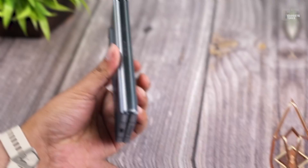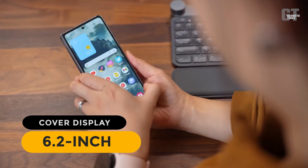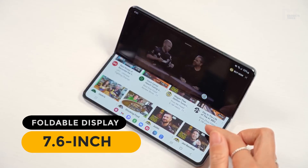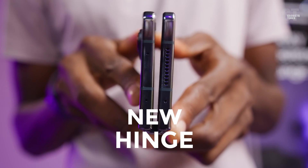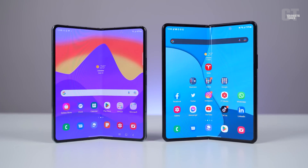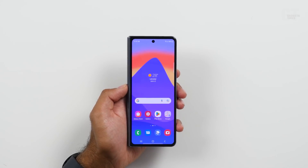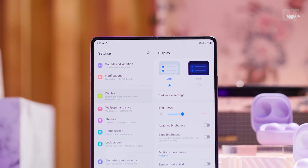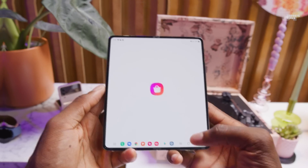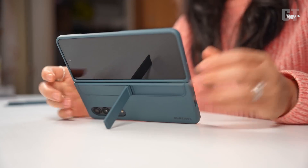Design: recent leaks also suggest that the Samsung Galaxy Z Fold 5 will resemble its predecessor, with a 6.2 inch cover display and a foldable 7.6 inch AMOLED screen on the inside. Rumors are swirling that the Z Fold 5 will be equipped with a new hinge, which promises to significantly reduce the crease on the foldable display. Both screens are expected to feature Gorilla Glass Victus 2 protection, providing ultimate durability and scratch resistance.